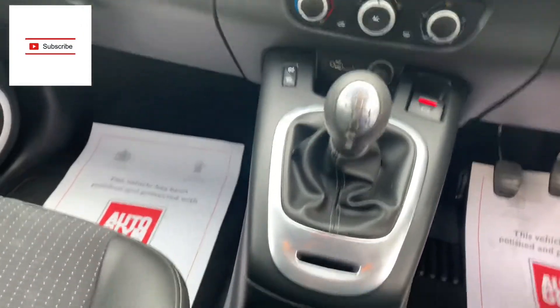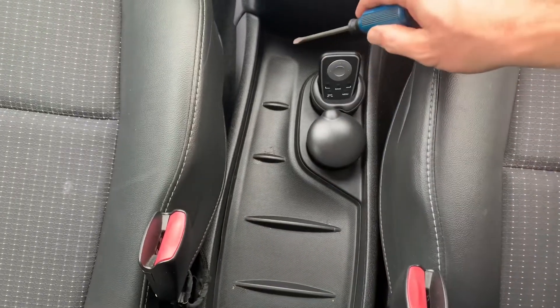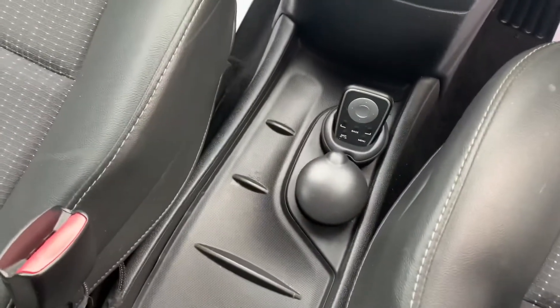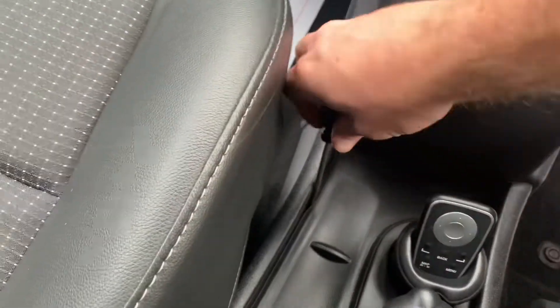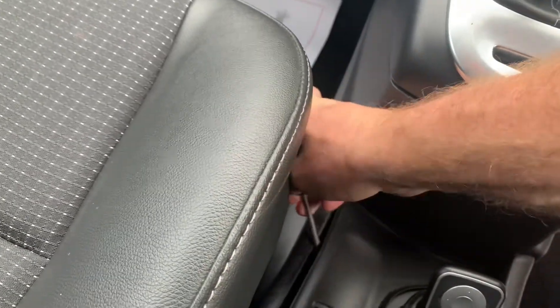There's a reason for that — it's actually tucked behind and underneath this piece of plastic, like a little tray where you put all your bits and bobs when you're driving. Some of them are loose enough you can just use your fingers, but this one's a little bit tighter, so just use a little flathead screwdriver to prize it up a little bit.